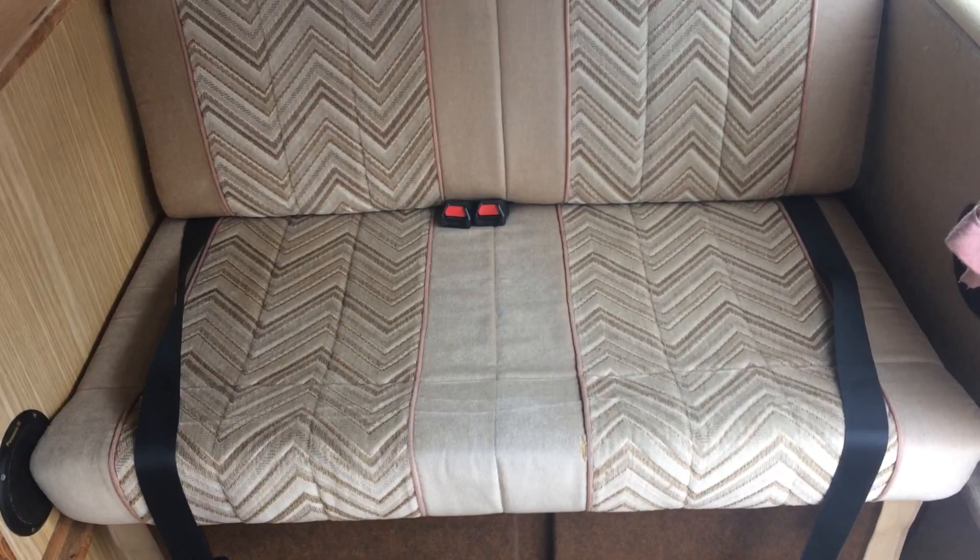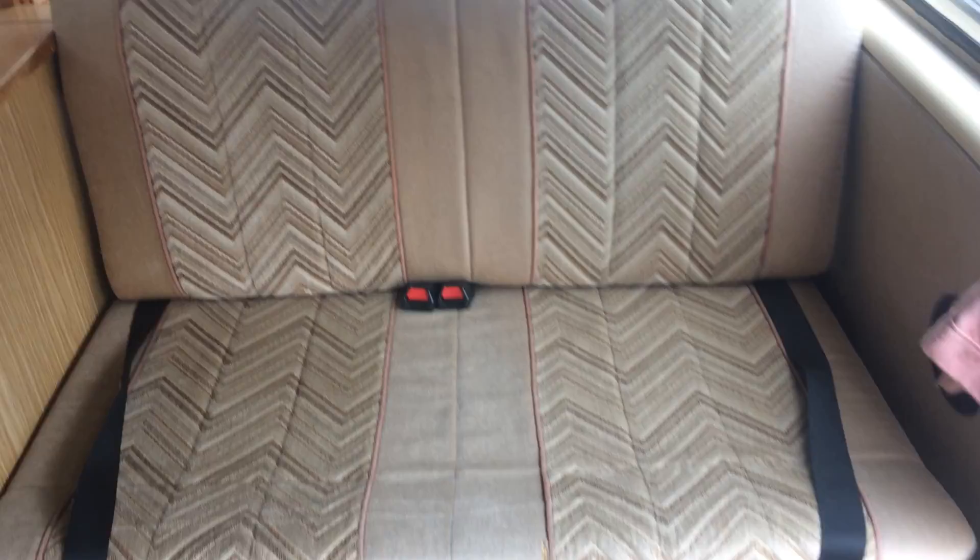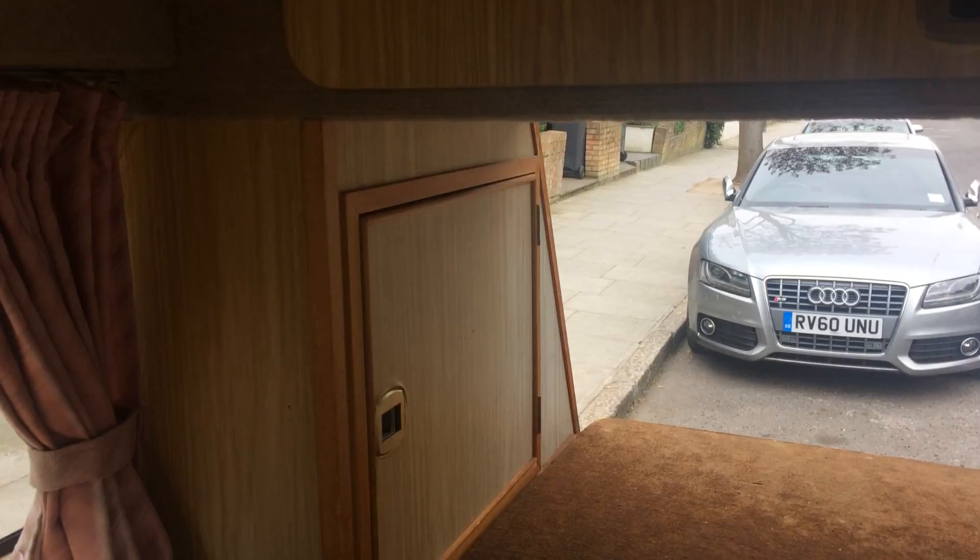I'll show you the rock'n'roll bed. This pulls out and you'll see I've included photos of the rock'n'roll bed. There's more storage here and there's a cupboard there that you can hang clothes in out of the way.